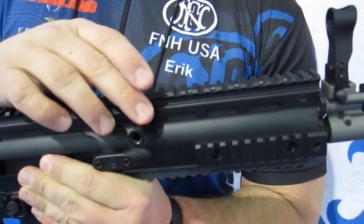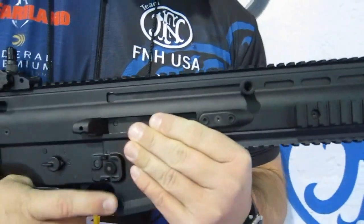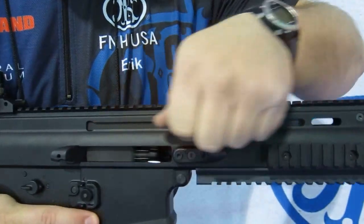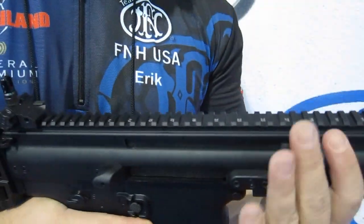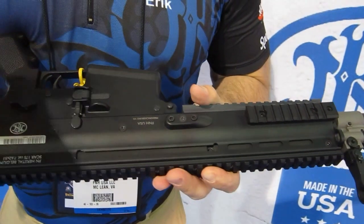We have a reversible charging handle. This allows you to place the charging handle on the right side of the rifle, or remove it and replace it on the left side of the rifle, whichever you prefer.